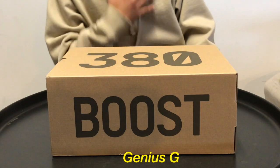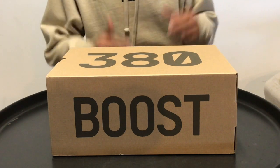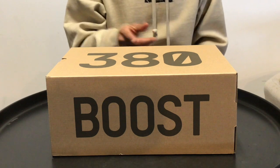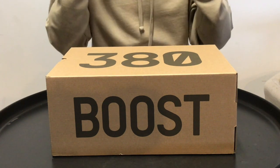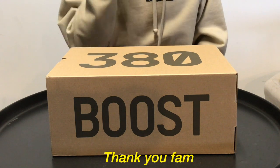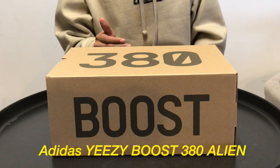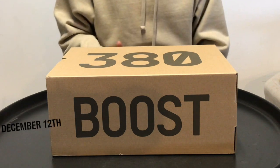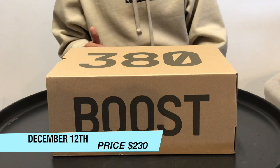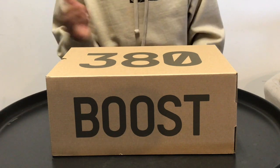What's up guys, it's Genius G with another dope unboxing today. Happy holidays, thanks for tuning in to the old subscribers and new subscribers, I really appreciate the support. Here we have the Adidas Yeezy Boost 380 in the Alien colorway. These were dropped December 12th for the retail price of $230, and these sneakers are extremely limited, super rare.